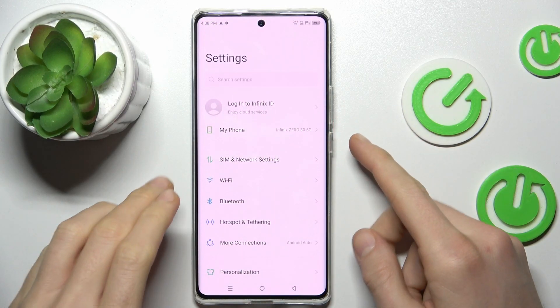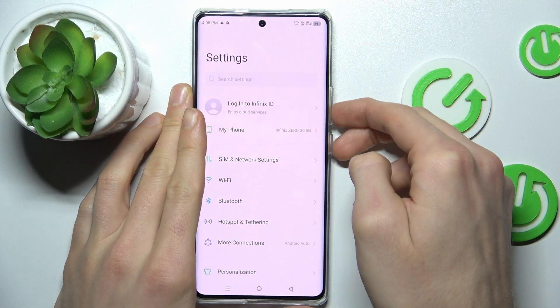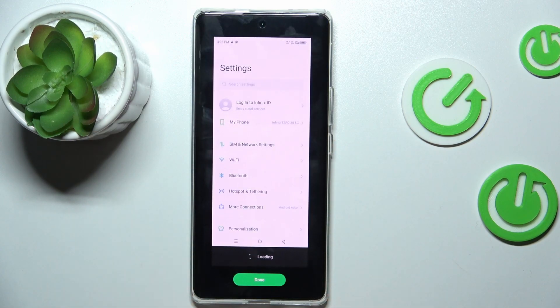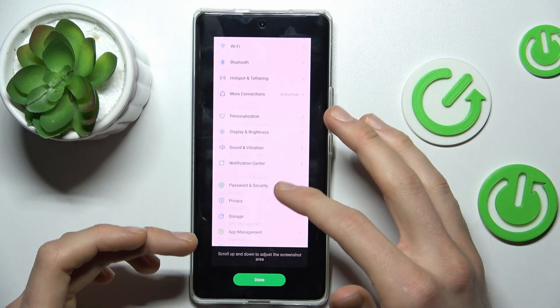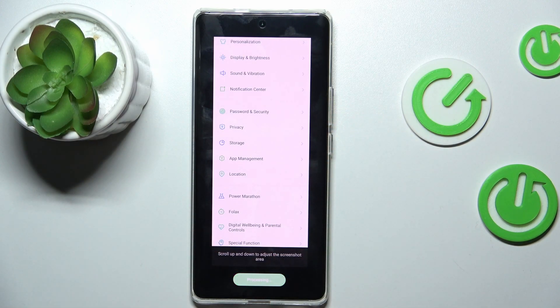When we are on it, we press the power button and volume down together at the same time, just like a normal screenshot. After that, we press this icon and it starts scrolling. When we press on our screen, it stops, and we confirm by pressing Done.